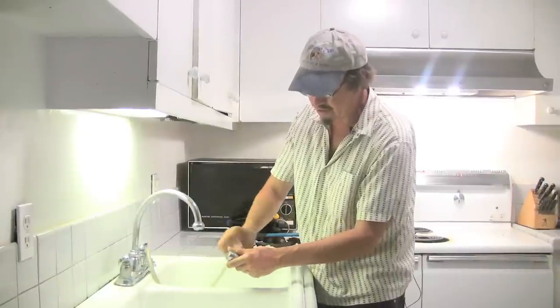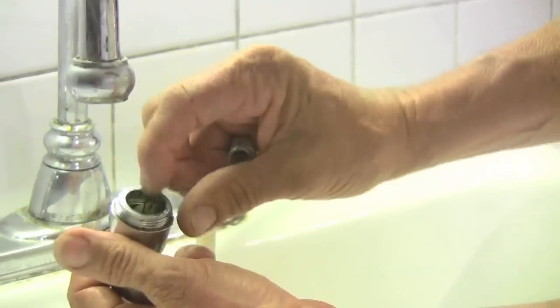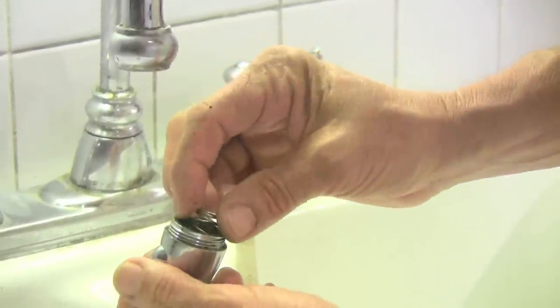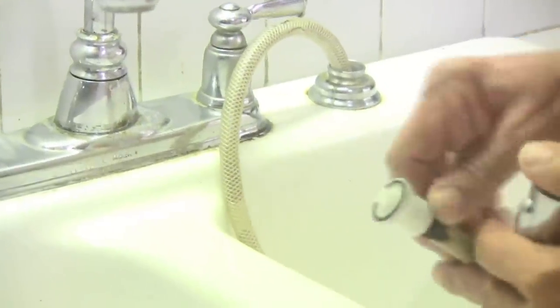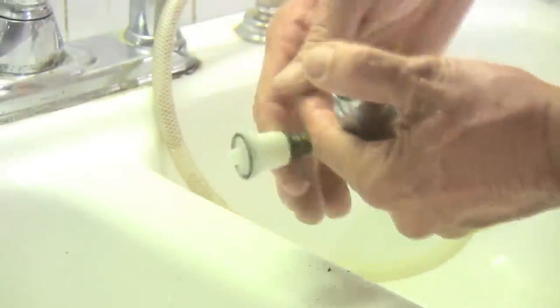We've got another side right down here. We can take the sprayer out and look at its little spring. Sometimes there's some parts in there that'll come out. Sometimes you'll find debris from the water pipes in there — sand or rocks or something. This one looks pretty clean. You can run a little bit of water through here and see if anything comes through. That one's coming through okay, so we've got pressure in there.